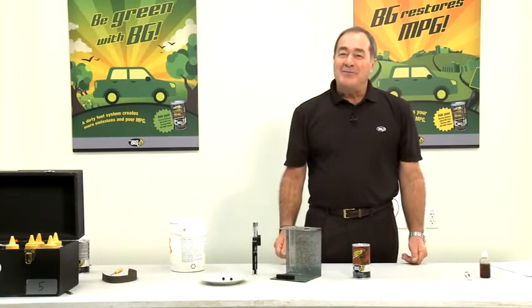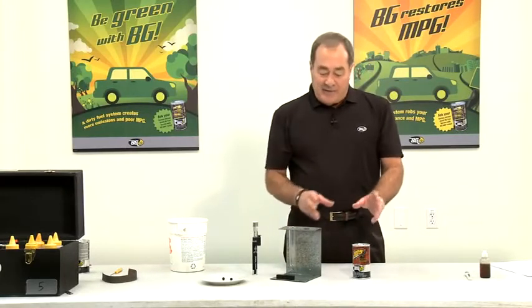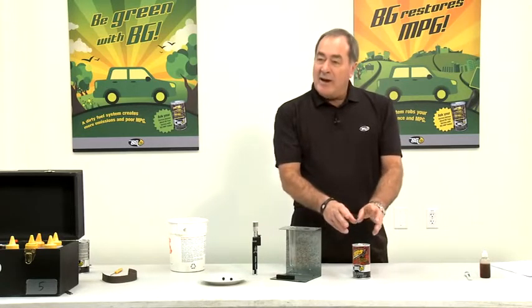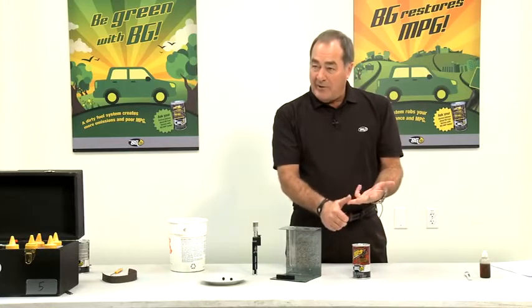Hello, my name is Ralph Shattuck. What I'm going to do today is demonstrate the effectiveness of BG products. We're going to start using our cleaning products 105, 106, 108, 109.